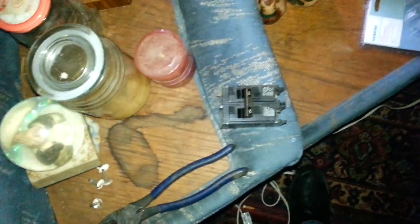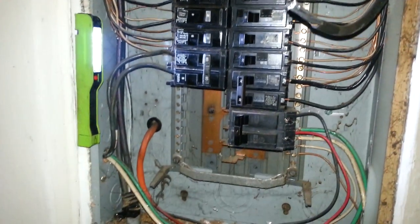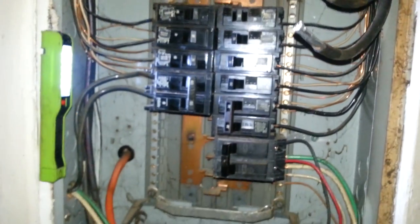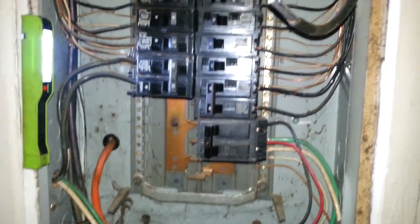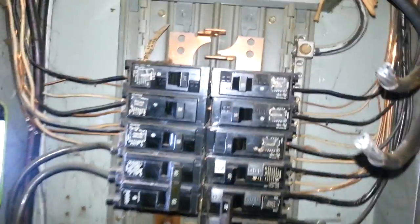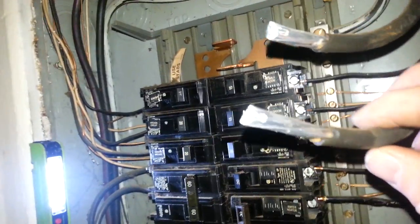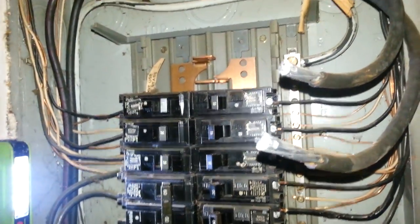This breaker is an ITE — you have to go back with the same brand and style. This one is a Siemens ITE, same thing. You must go back with the exact style that the panel is rated for. If you don't, you could cause a bunch of issues and it is a code violation to use anything other than manufacturer recommended breakers. Since these lines are a bit too far back, we are going to trim those down and then connect the breaker.